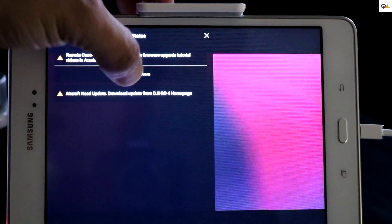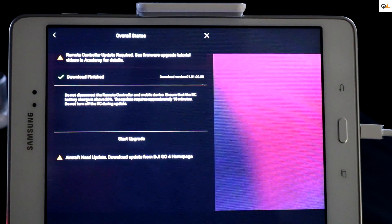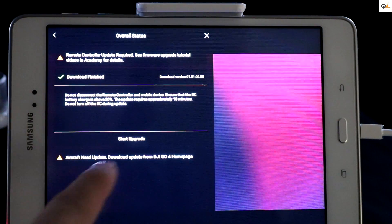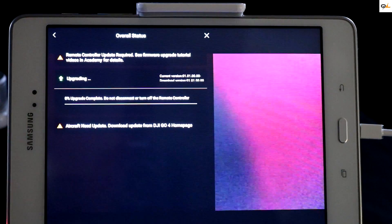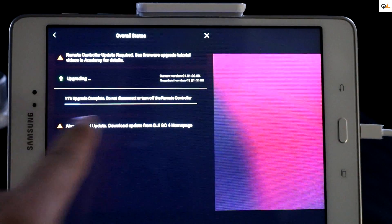Go ahead and click on firmware download and as you can see it's already started downloading. Then it's going to say 'download finish' right here, and then you want to start the upgrade — click on start upgrade and you will hear the beeping sound and see the percentages right here.